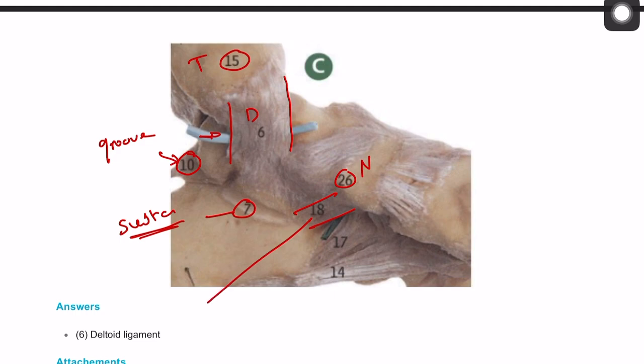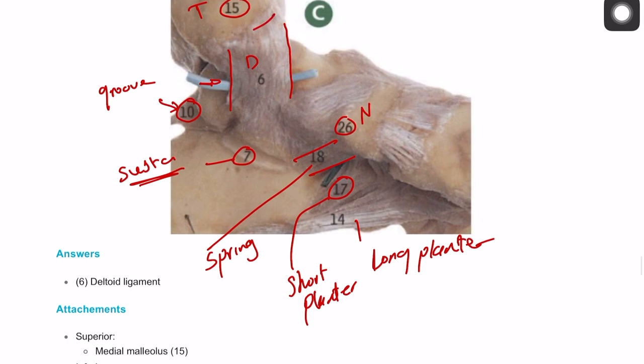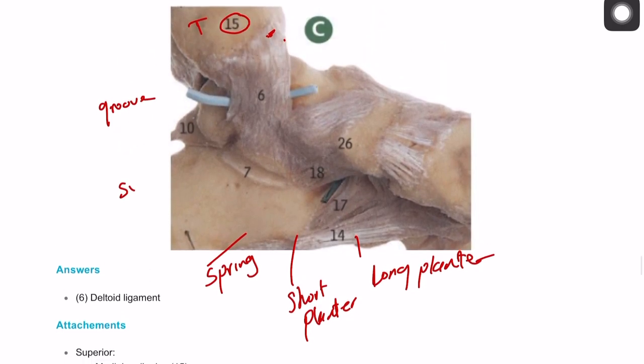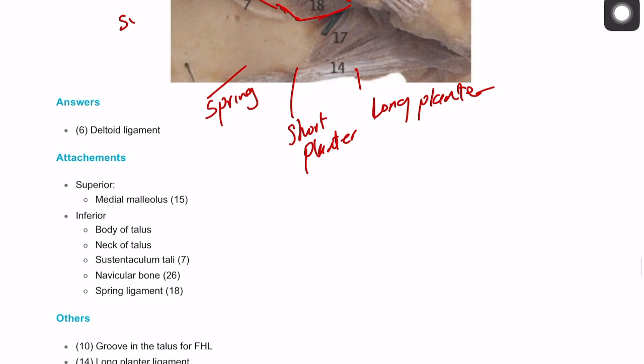Number eighteen is the spring ligament, number seventeen is the short plantar ligament, and number fourteen is the long plantar ligament. When asked about the attachment of the deltoid ligament: it comes from the medial malleolus superiorly and goes down to the sustentaculum tali, to the body of the talus, to the neck of the talus, and to the navicular bone, and is also attached to the spring ligament. So it comes from the medial malleolus all the way through to the sustentaculum tali, spring ligament, navicular bone, and head of the talus.